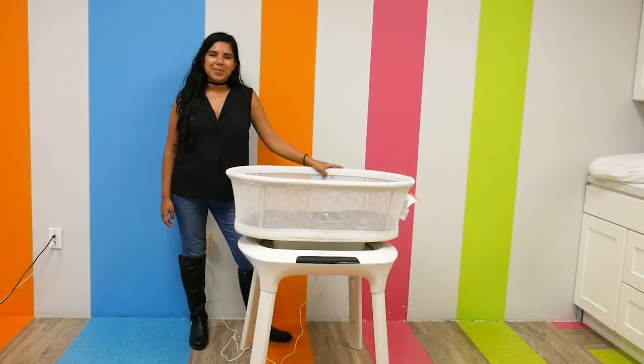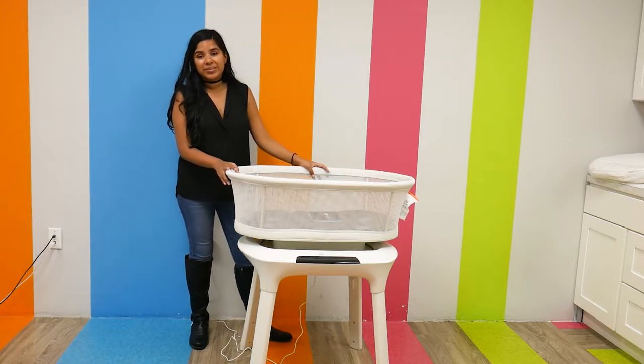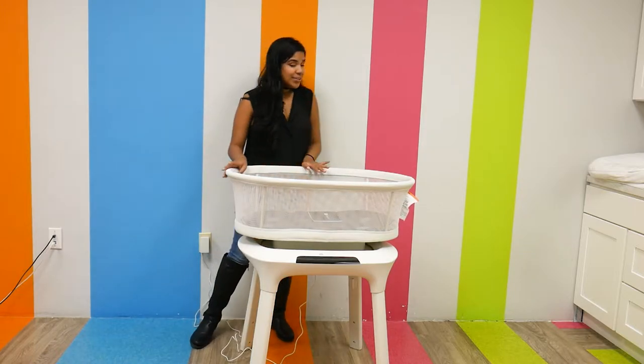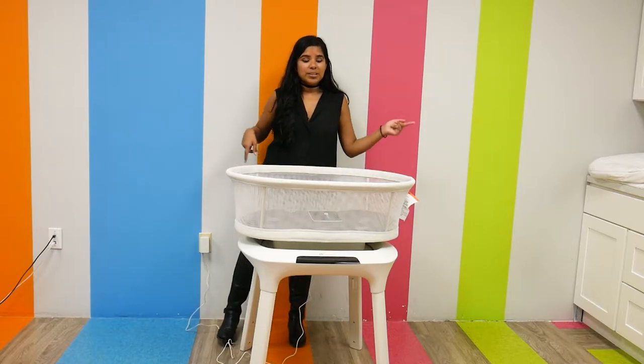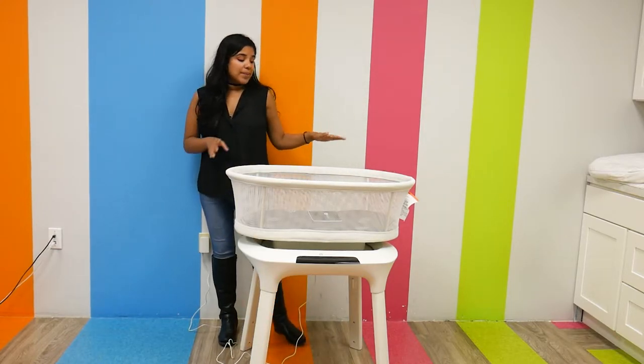Hi everyone, it's Shay from Pish Posh Baby, and today we are going to be demoing and reviewing the 4Moms Mama Roof Sleep Bassinet. This is a really, really cool bassinet. There's a lot of great technology components of it, but I'll talk more about that later.